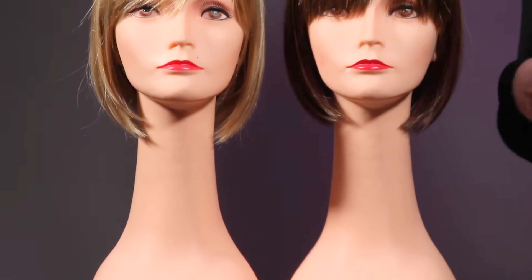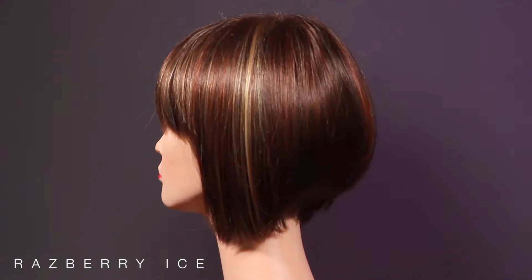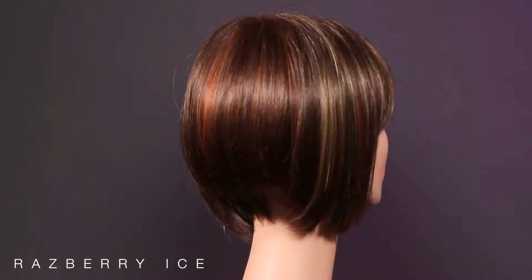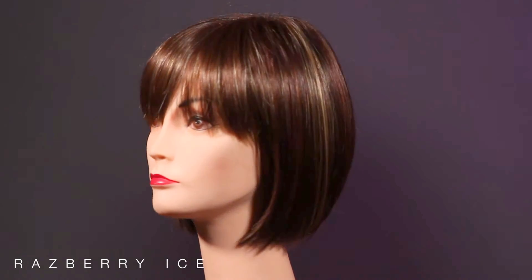Today we have the Renea Paris Tori in two colors. The first is raspberry ice. This is the kind of color that would take hours trying to achieve in a salon. It's a beautiful rich red base with two-tone highlights — a brighter red and a distinct blonde.